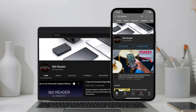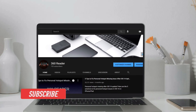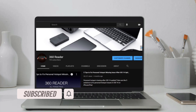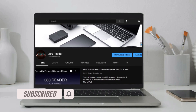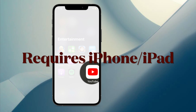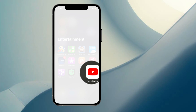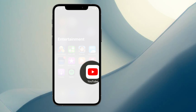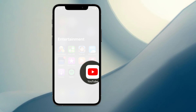Before getting started, make sure you have subscribed to our YouTube channel if you haven't already and hit the bell icon. It's worth mentioning that if you have an iPhone or iPad, you can still watch YouTube on a 2nd generation or 3rd generation Apple TV using Apple's AirPlay wireless streaming protocol.